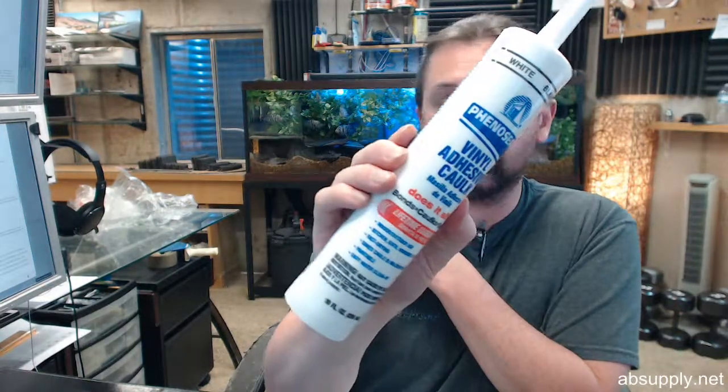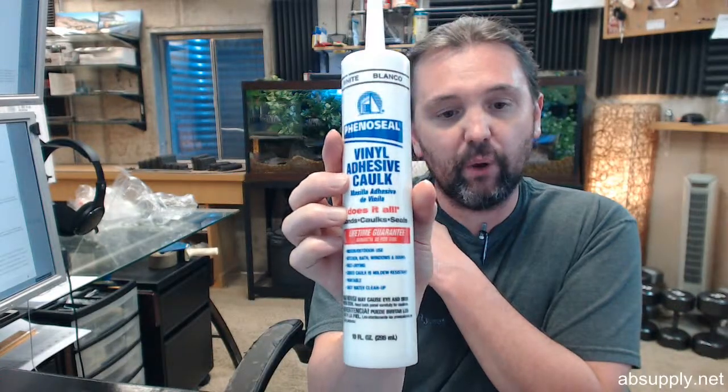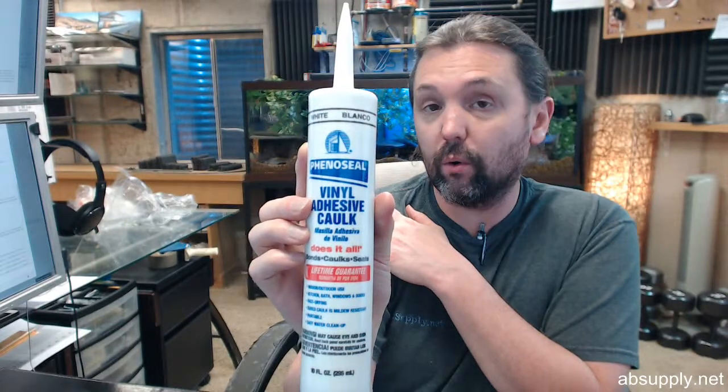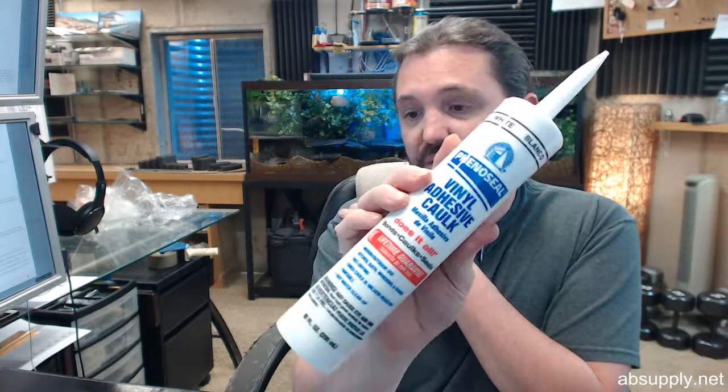If you have any questions on the Phenoseal 102-WH, each 10.3 ounce tube of white vinyl adhesive caulk, or any other Phenoseal product, please feel free to reach out to us. Thank you.